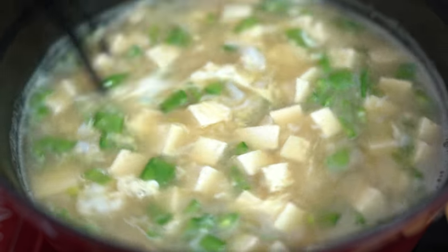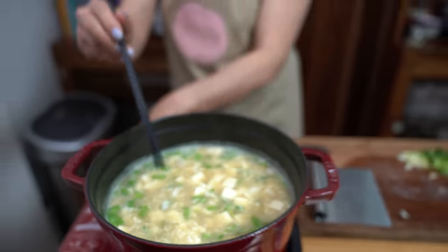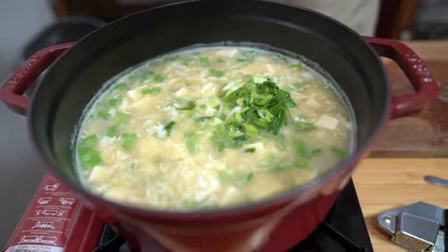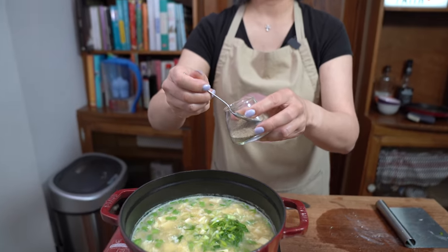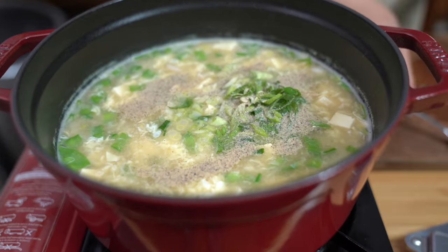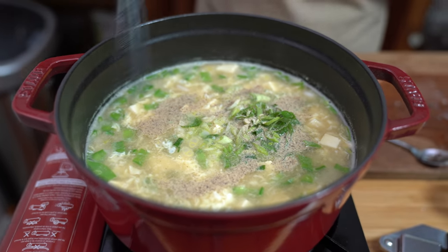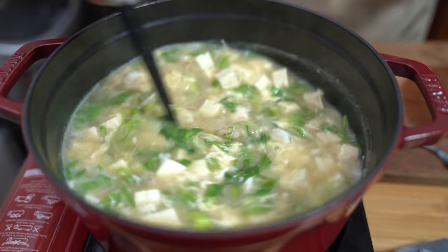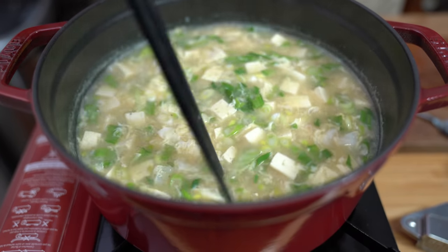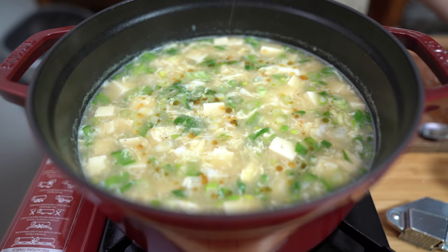Look at that — so pretty. Turning the heat off now. Adding the green onions and about half a teaspoon of ground white pepper, which adds some heat. If you don't want white pepper you don't have to use it, or if you like more, add a bit more. White pepper I find is more heady than black pepper. And last but not least, about a teaspoon of sesame oil drizzled at the end.